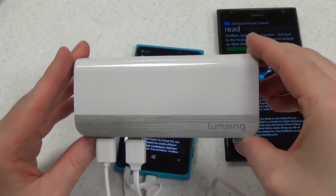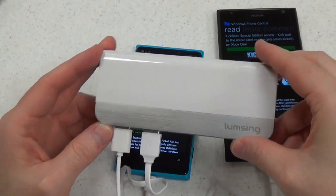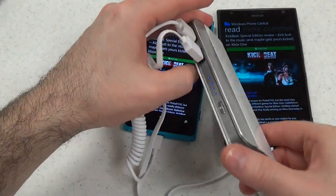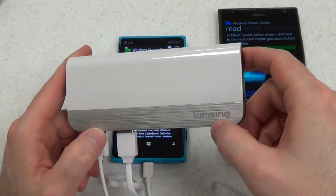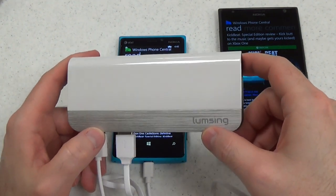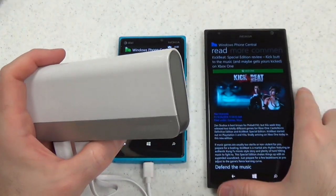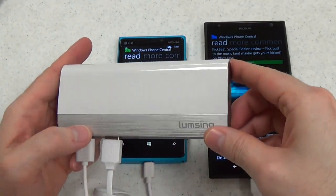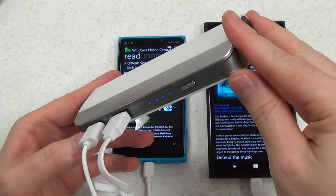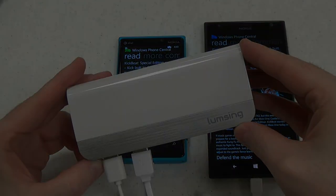In short, this is a really nice external battery pack. A little heavy, a little large — not as large as the 1520, but much thicker. In the future, it would be great to have something like this a little smaller with the same amount of power, but it's totally not a big deal for the amount of power you're getting. So if you want to carry a lot of power for your phones or tablets, at $19.99 on Amazon, this is a really great buy. Thanks for watching — read the full review at wpcentral.com.